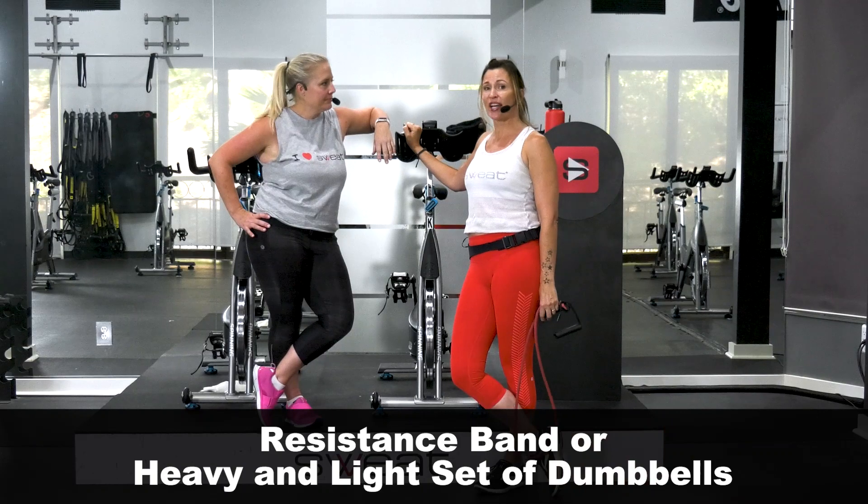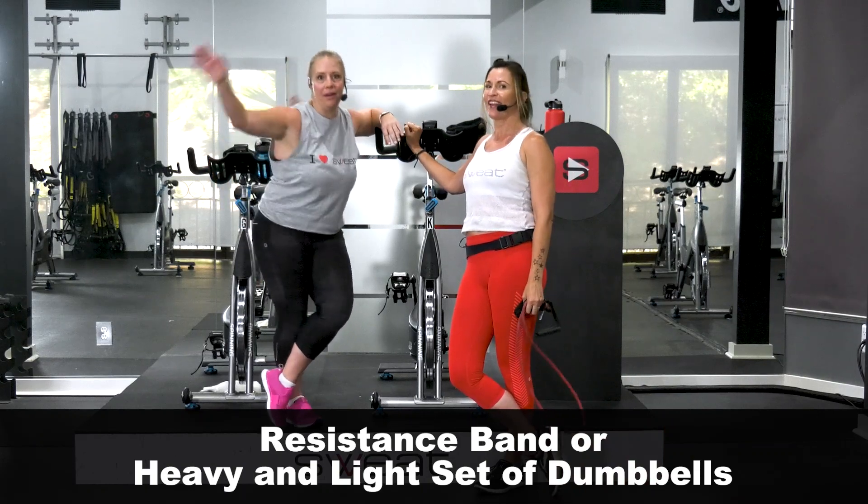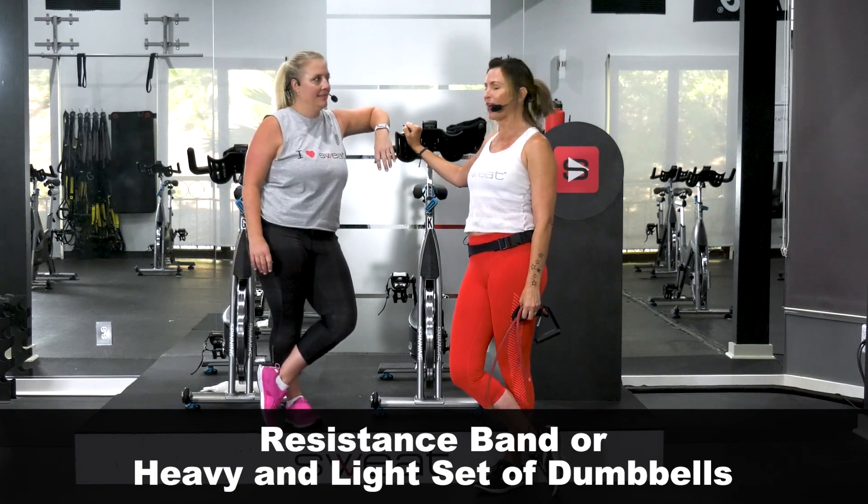Super fun! All right, you guys, we will see you out there. Grab your weights or your resistance band — or both, just get your whole gym out — and let's go have some fun. All right, let's go.